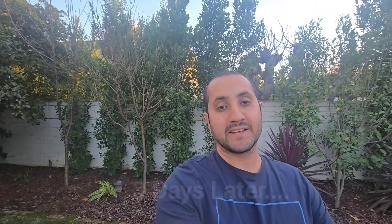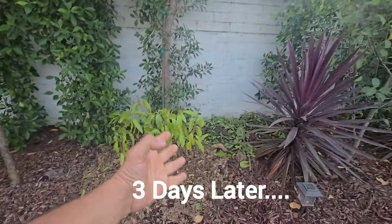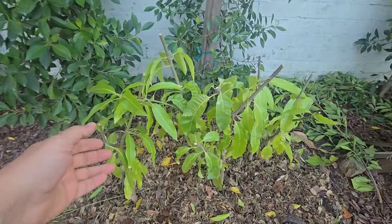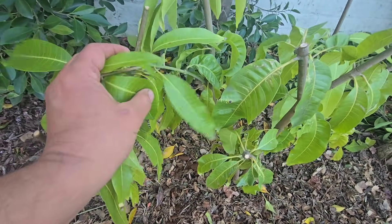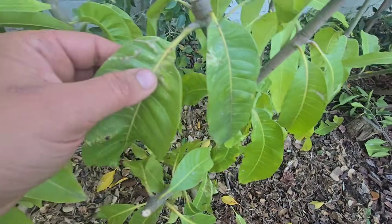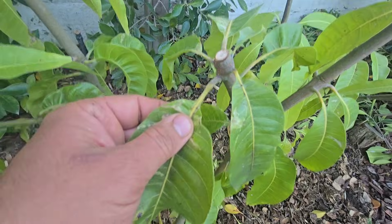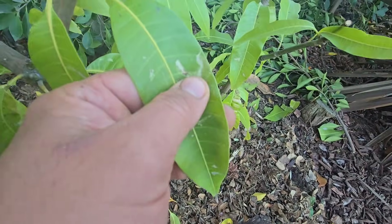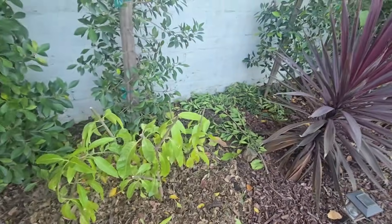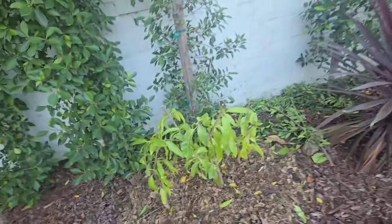We're back 72 hours later — three days later. This is what the trees look like now. They are looking good. I'm very, very encouraged and very happy. The leaves are still perky — not sad and down like I was expecting. There is a little bit of cold damage right there, and there, and there. But overall, the trees look good and I think this transplant is going in the right direction.